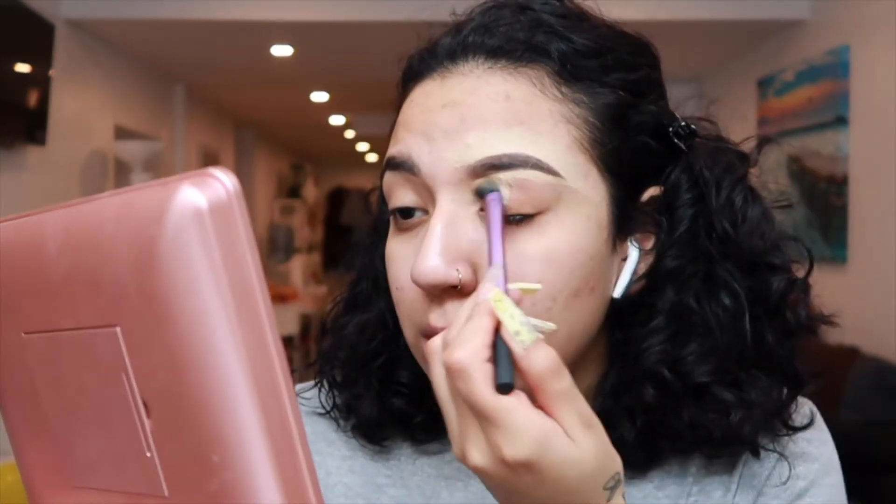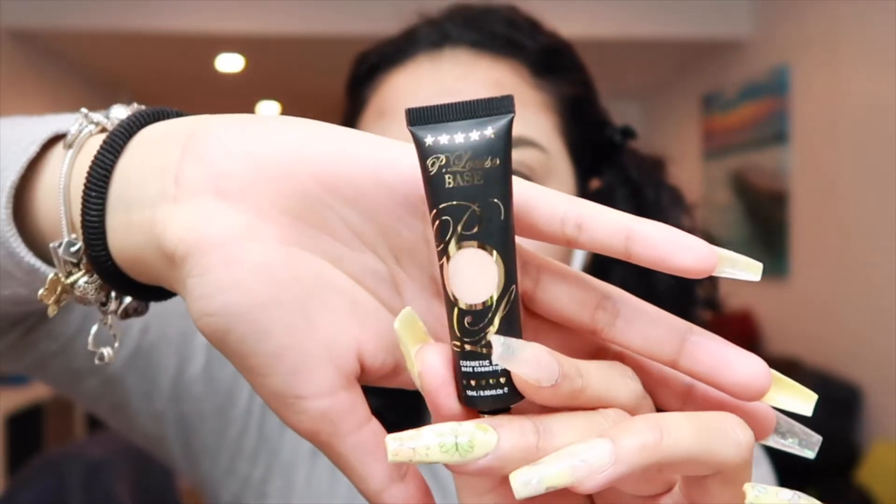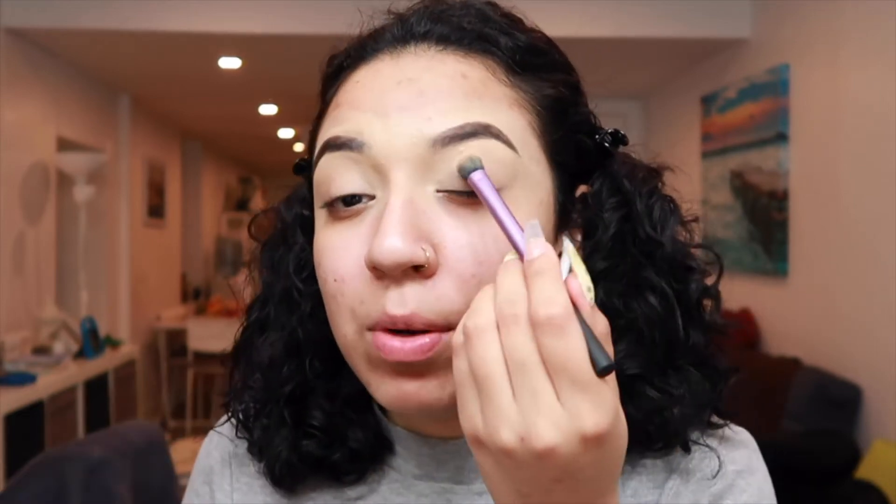I'm going to grab this brush to blend out the concealer and the harsh lines, bringing it down to the eyelid so that the eyeshadow can last a little bit longer. I ordered this base from P. Louise — this is number two. I'm going to use the P. Louise base and you want to tap it in.